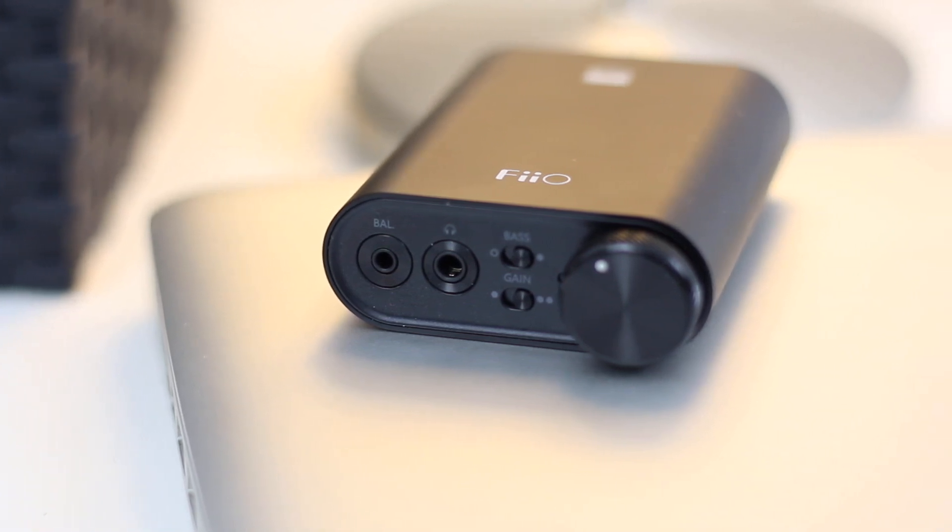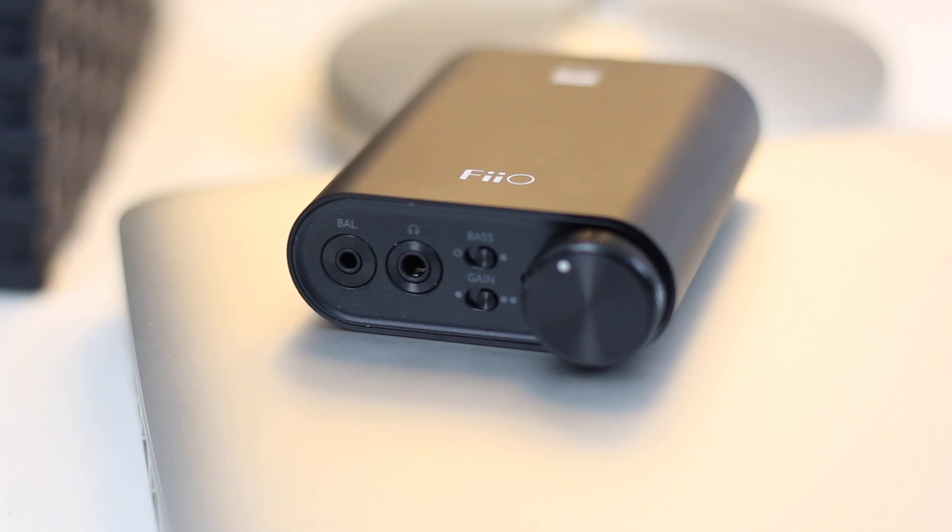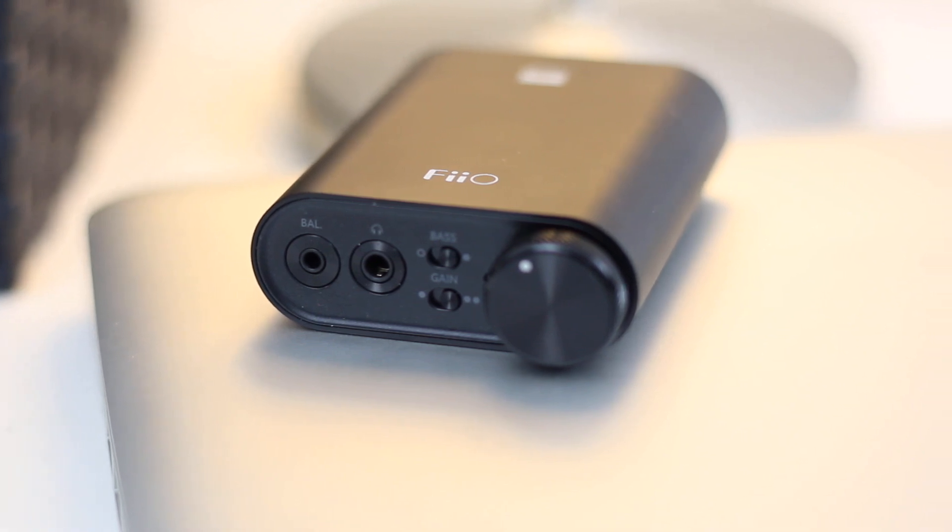This is the FiiO K3, a USB DAC and headphone amplifier by FiiO. Let's have a look.